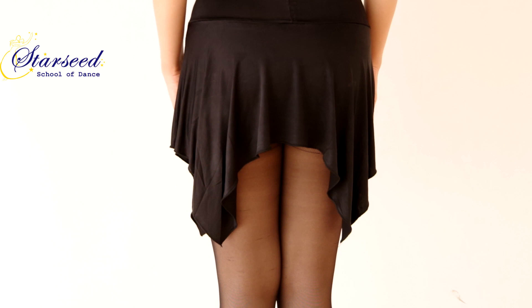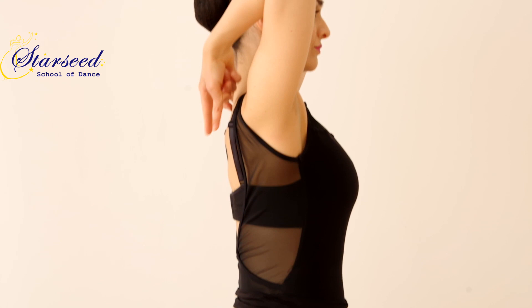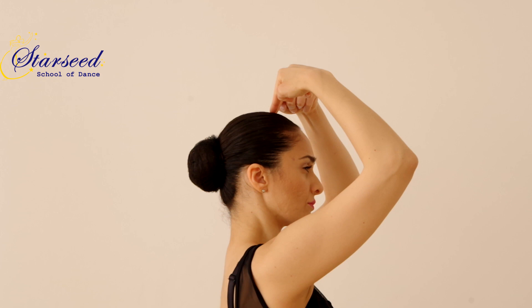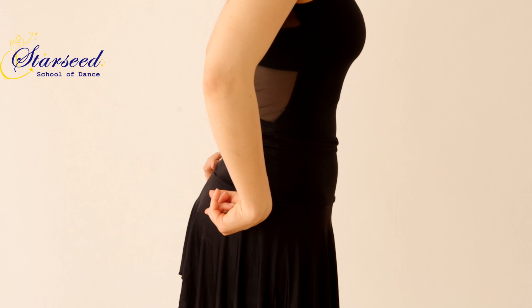Our spine is consisted of inward and outward curves such as hip level curve, waist level curve, shoulder blade or upper back level curve, and neck level curve. Our task is to straighten up the spine as much as possible and minimize the curve level of each group, and to maintain this posture throughout all of our practices and dancing.